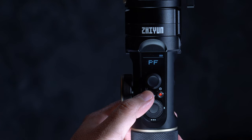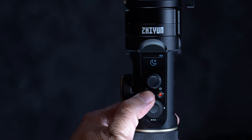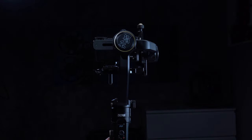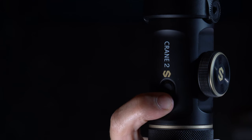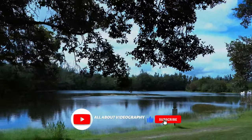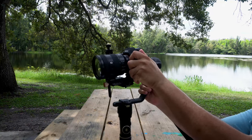The Crane 2S has six modes: pan following, locking, following, full range, POV, vortex, and go mode, plus a standby sleep mode. To toggle between modes, click the M button. Clicking and holding the trigger activates following mode; two clicks re-centers all axes; three clicks enters or exits selfie mode. The trigger must be pressed dead center or it won't activate — this is intentional to prevent accidental presses. In pan following mode only the pan axis is active. In pan following and locking modes you can manually position the camera in the pan and tilt axis by rotating and holding for a few seconds.